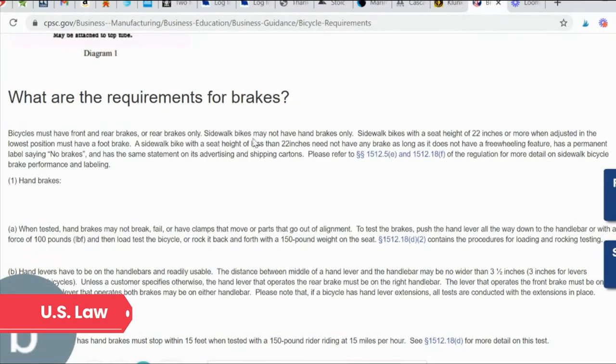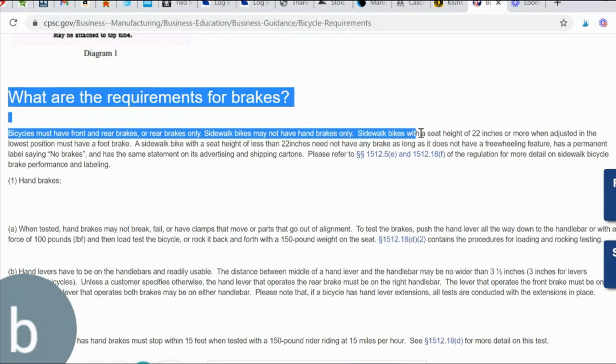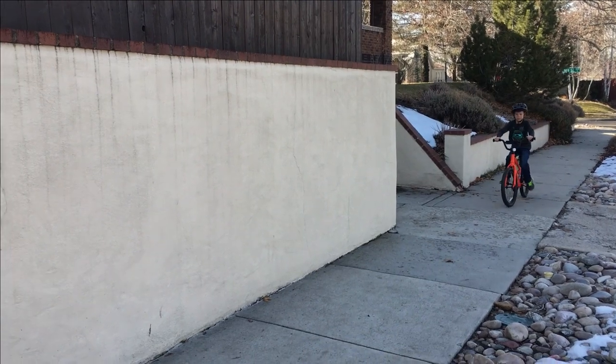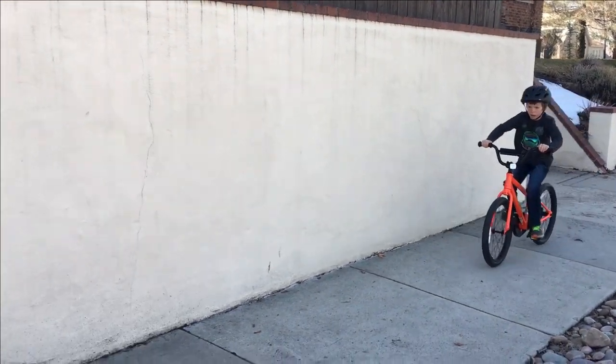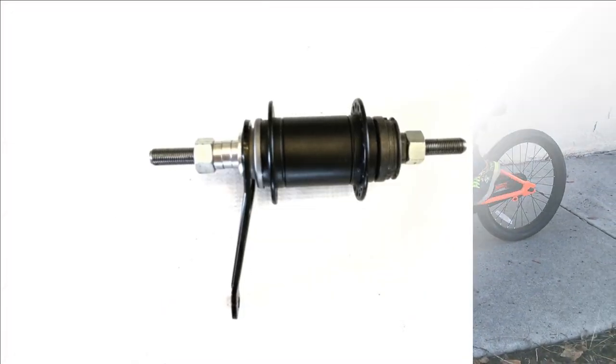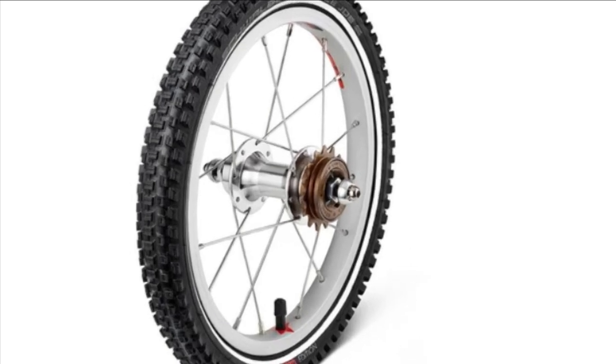Any conversation about the coaster brake vs. hand brake debate has to start with an overview of the law. U.S. regulations require manufacturers to outfit all sidewalk bikes with wheels size 20 inch or less with a foot brake, aka a coaster brake. Fortunately, this law applies only to manufacturers and distributors, so if you as parents choose to modify the bike, there's no problem with that. Many bike companies have been skirting this law by selling aftermarket conversion kits that allow you to replace the coaster with a freewheel.